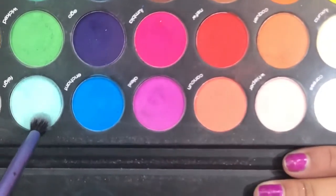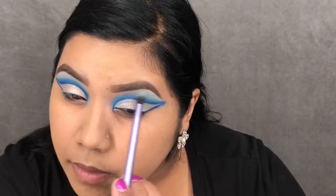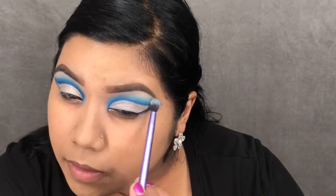Now dipping into the Kerity Matte palette, I'm taking that light minty blue shade and using it to blend out the Damage Control shade, taking it up towards my brow bone.